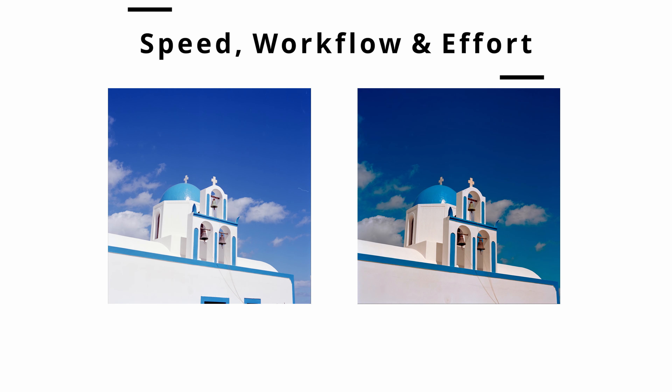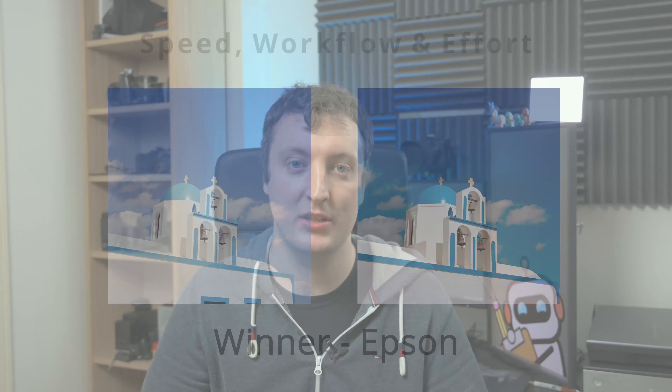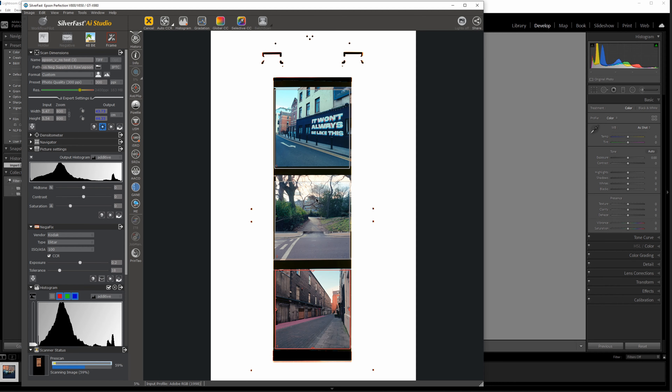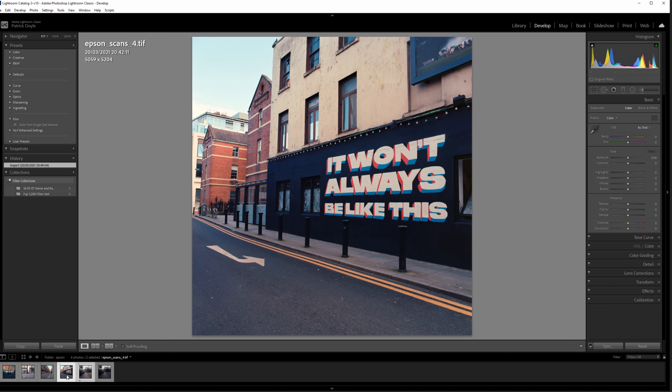When it comes to speed, workflow, and effort, the Epson wins hands down — not even a competition. In this particular test I scanned all 11 frames in 50 minutes on the Epson and provided four finished photos. The camera scanning method took me a solid hour of work to get there. The reason is that the Epson is highly parallel: while it's scanning it's an automatic process, so I can be doing other stuff like loading the next strip of film or editing previous scans in Lightroom.